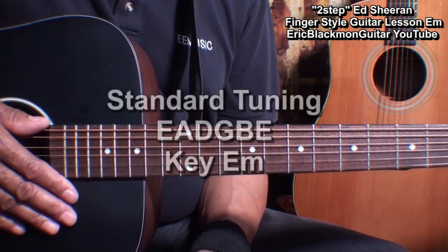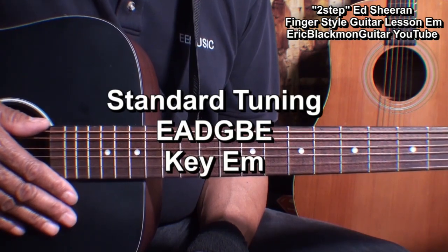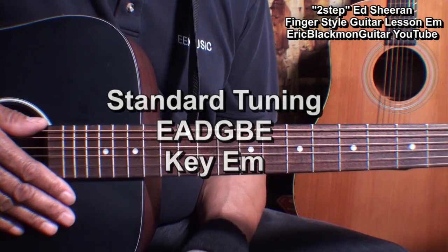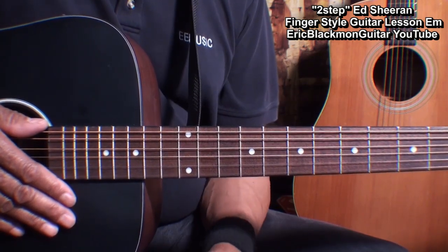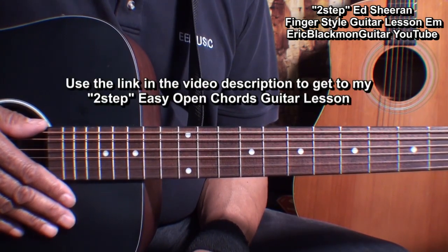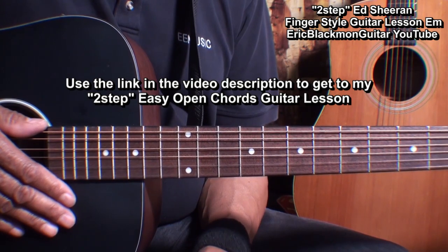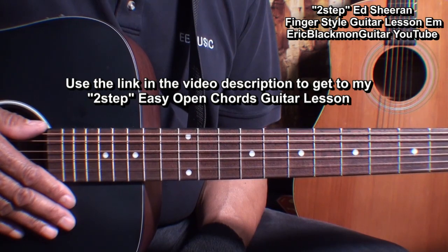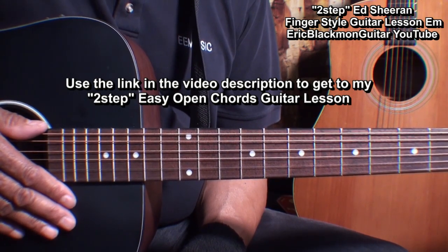The guitar is tuned standard, E-A-D-G-B-E, and this tutorial requires that you play bar chords. If you can't, check out my tutorial that shows you how to strum open chords for this song. You can get to it by using the YouTube link in the video description.